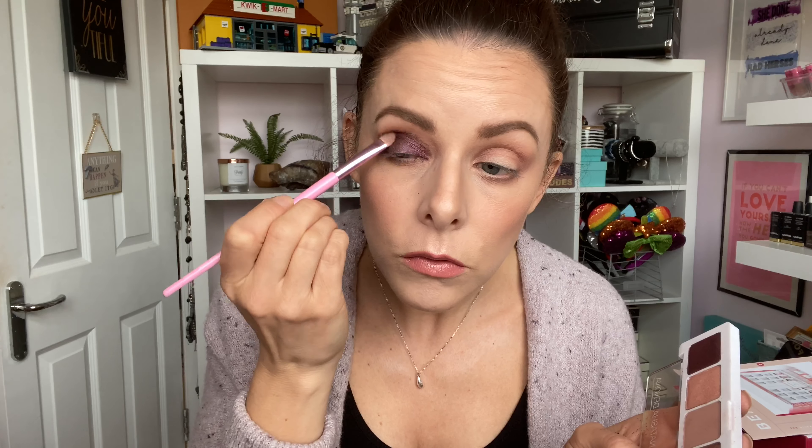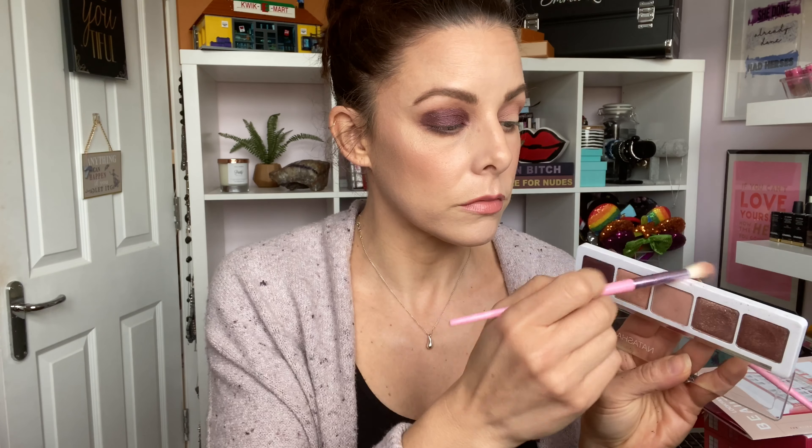I'm really taking my time building up that color, packing it on and going for it. Then I'm taking the matte shade with a clean fluffy brush and blending the edge out so the transition shade blends into the purple. Then I'm going back in with more purple using my fingertip to really intensify the shade.